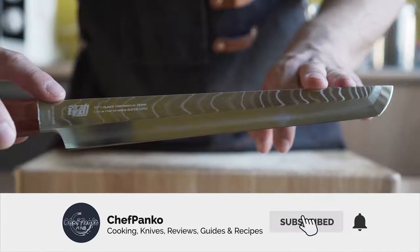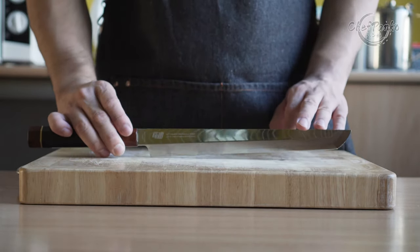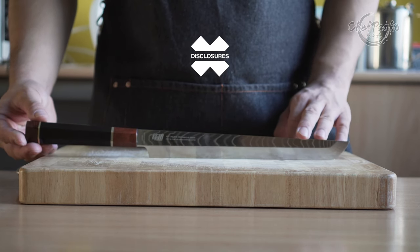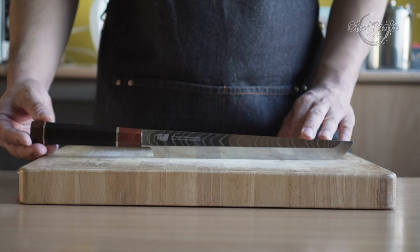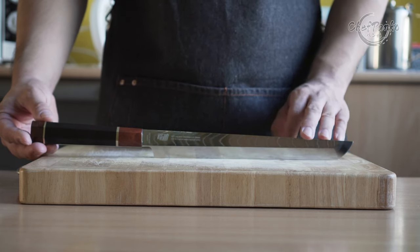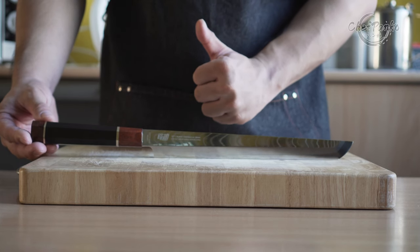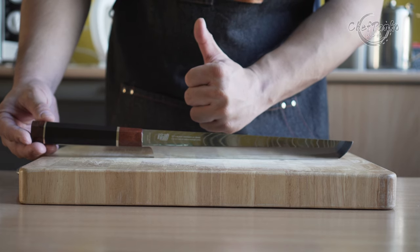Make sure to subscribe to know more about cooking and knives. Before we start with the review, I want to go over some disclosures. I bought this knife with my own money — no one sent it to me or paid me to use this knife or to make this video. If you like this video, please give it a thumbs up since that will help the channel a lot. Now with the disclosures out of the way, let's start by reviewing the Sakumaru from FindKing.